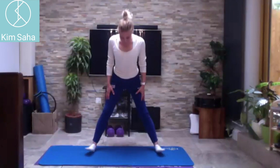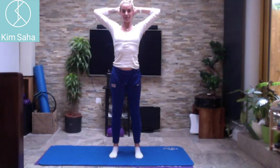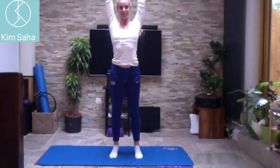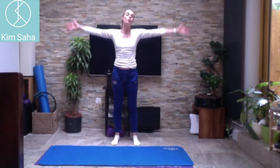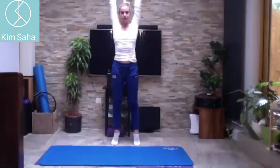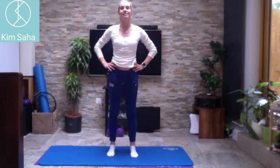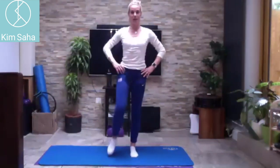Straighten the knees, bring your feet back in, toes pointing forwards. Breathe in, come up onto the toes, breathe out, drop onto the heels, hands go behind your head. Breathe in, lift your shoulders, breathe out. Breathe in, stretch up, breathe out and round — now you can't see my fingertips, they go all the way up. Breathe in all the way up, down onto your heels, breathe out.